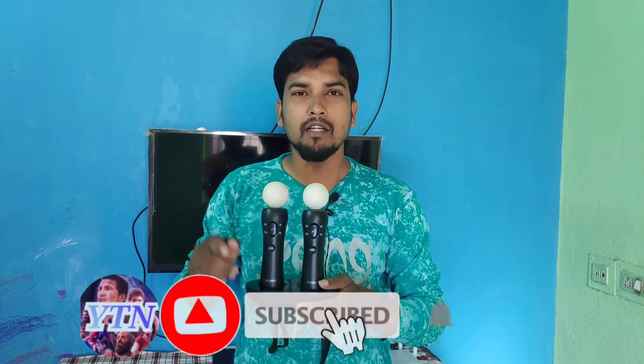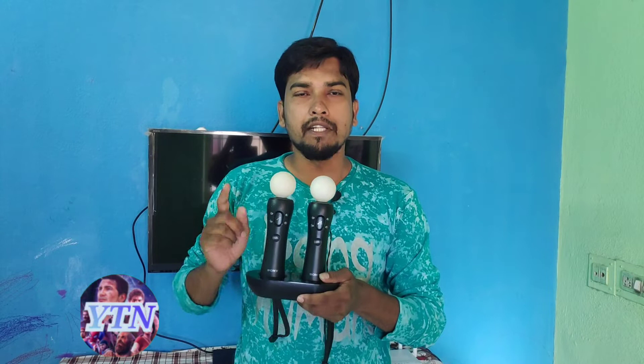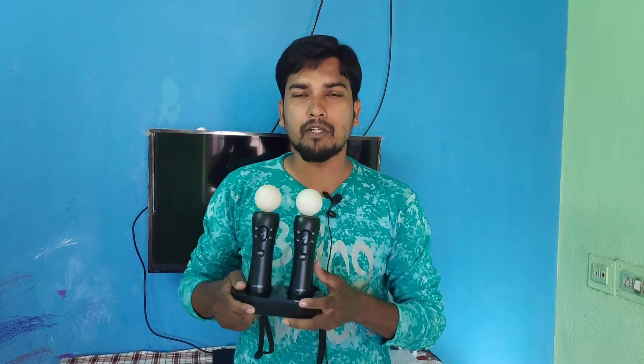Also, subscribe to the channel. Click on the bell icon. Please like and support your friends. Let's get into the video.